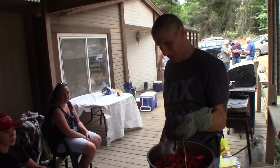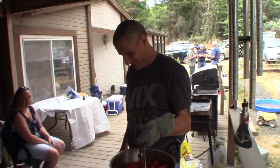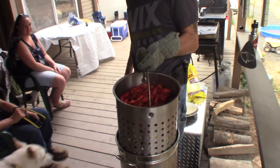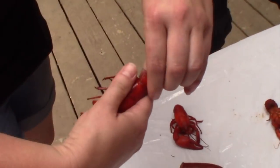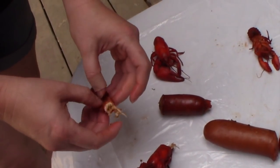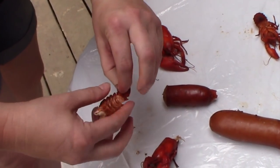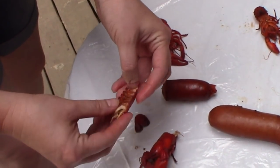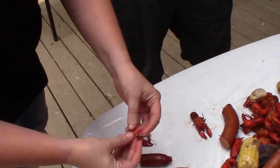I'm just going to let it rip here for a minute. Grab the thorax here, kind of pull and twist with your thumb under here — ouch, hot. So that pulls the tail off, which is where all the good meat is. Then you can kind of bend it backwards, pop the tail off. Sometimes the meat will pull right out for you and sometimes it won't. There you go — there it is.